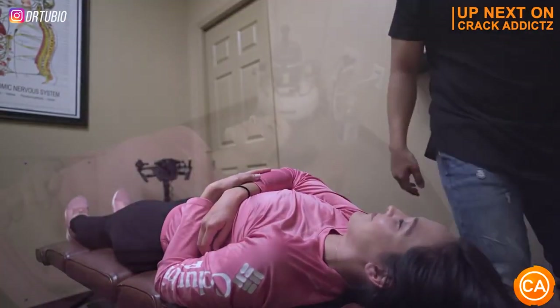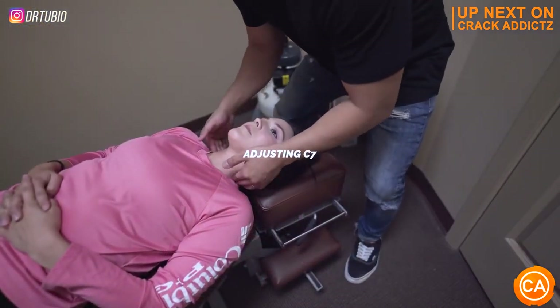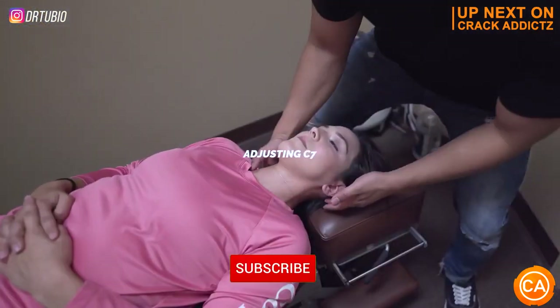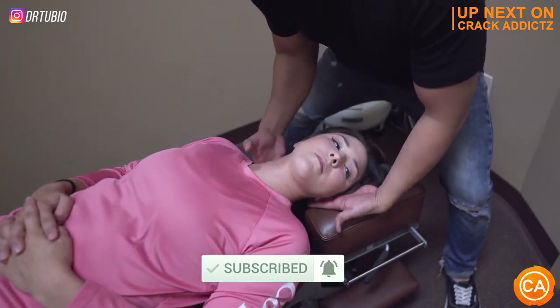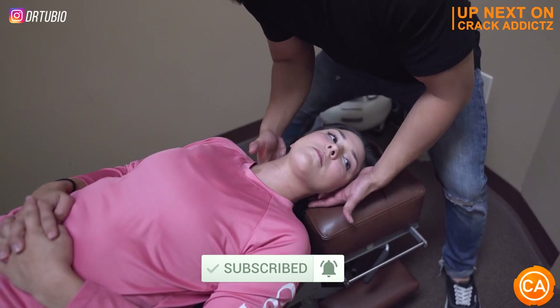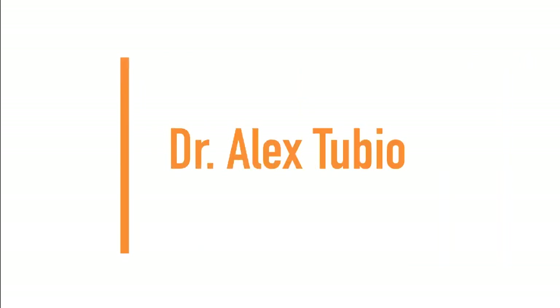Now you just heard those cracks at the start of the video — that's just a little taster for what we've got coming up in today's video. We post every single day, make sure you subscribe so you don't miss out. And let's get into it. Next up, we have Dr. Alex Tubio.